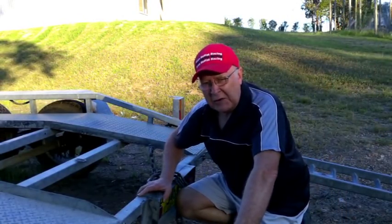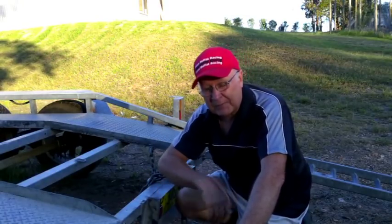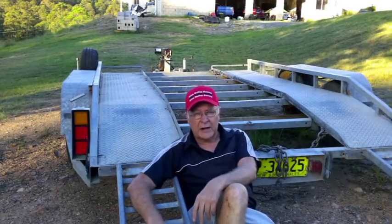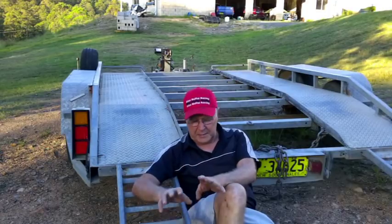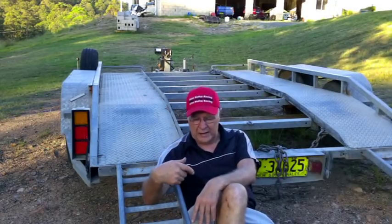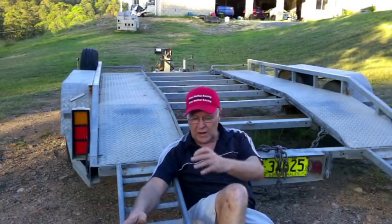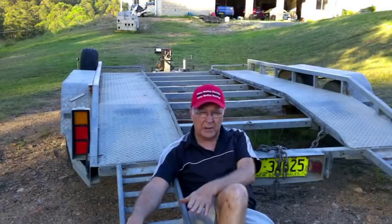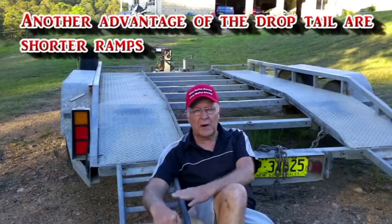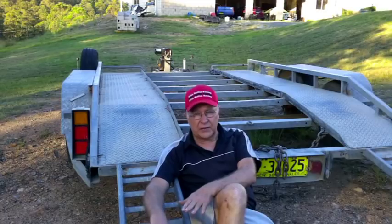Let's ramp things up on this video about building a car trailer and talk about loading ramps. What do you want in a good set of loading ramps? Two things: you want strength and you want lightness. You want them to be strong because you don't want them bending when you're putting the car on the trailer, and you don't want them so heavy that you need two people to drag them around. Aluminium scaffolding planks are very popular and suitable as lightweight loading ramps, but I prefer these ones I built made out of steel.